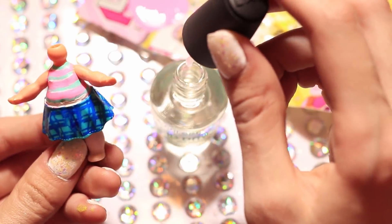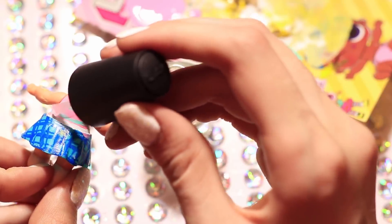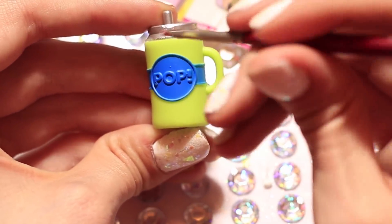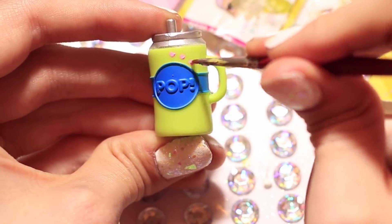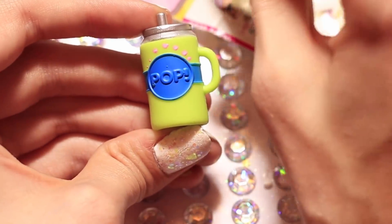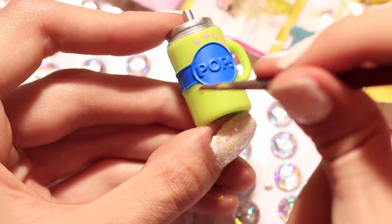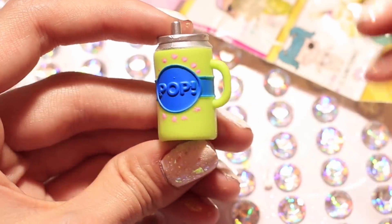Alright now we're just going to seal the deal again with some nail polish. I seriously love nail polish because it just makes everything so nice and shiny. Now we're going to move on to the bottle — I'm going to be taking that same pink paint we used for the shirt and adding polka dots to it. I liked the polka dots because her skirt has polka dots so it ties in, and then also on the back we are going to be painting an R for Rebecca.